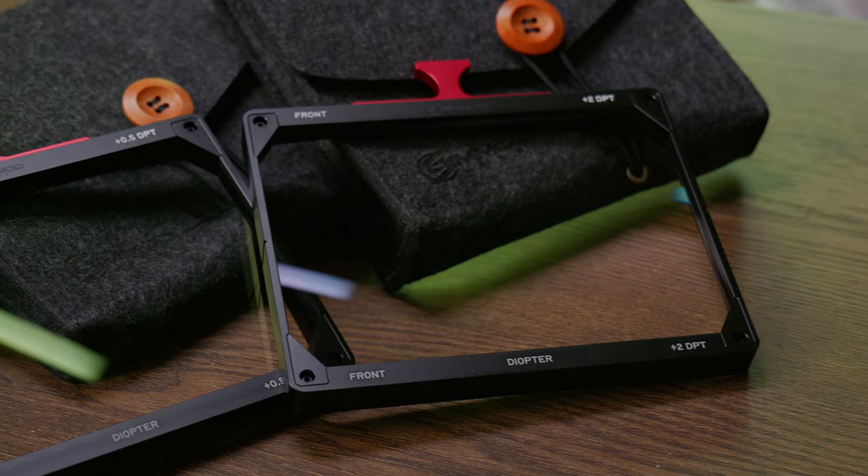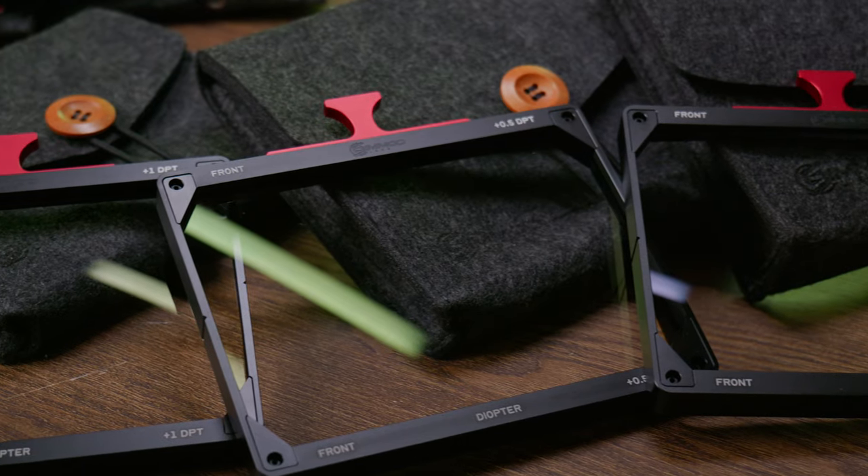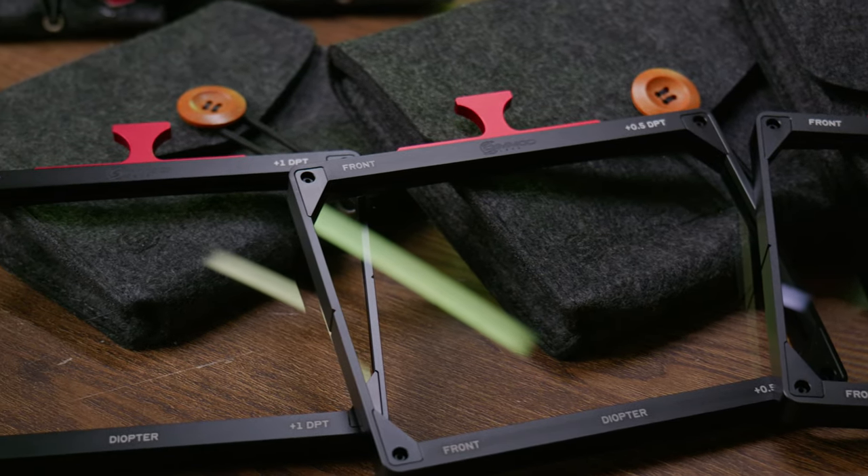Diopters are probably one of the best, yet overlooked, tools in the modern cinematographer's kit. Two of the main reasons for the overlook are lack of awareness and lack of good options. So when SimMod Lens addressed the lack of good options with their new diopter sets, I decided to address the lack of awareness.